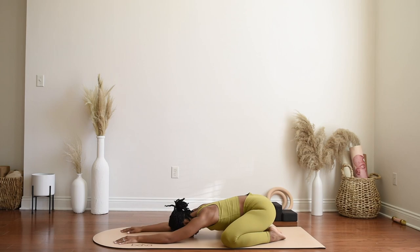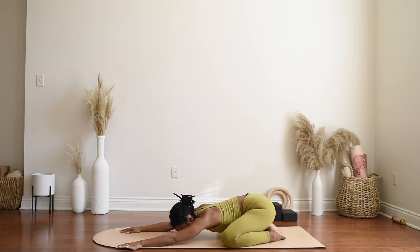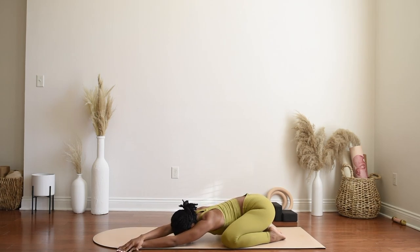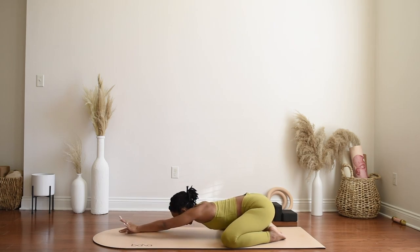Slowly begin to walk the hands over towards the left side of the mat, grounding down into the left palm and then stacking the right palm on top of the left. Breathing here.